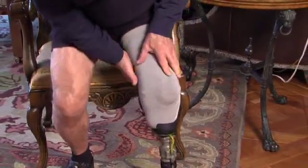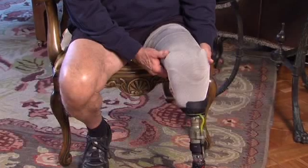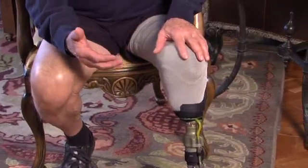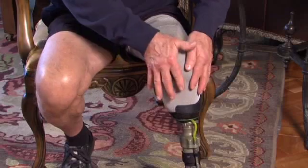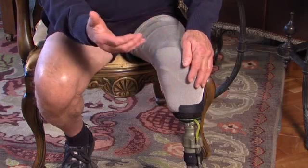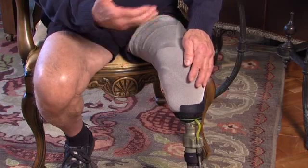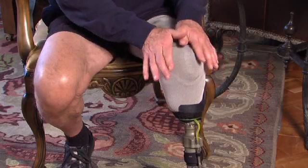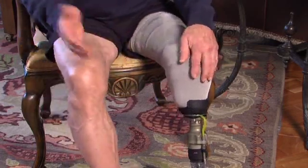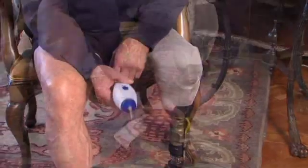We just bring our sleeve up like so. Make sure all the wrinkles are out. The thing that a lot of people have trouble with with sleeves is the fact that when you normally draw a vacuum by walking around, your knee's pretty straight. And with the knee straight and then drawing vacuum, you lock all of this material down straight. So what we want to do to improve the ability to bend your knee easier, we want to draw our vacuum in a flexed position. That way we've pre-stretched all of this material over the knee so that it's locked down in an already flexed position.